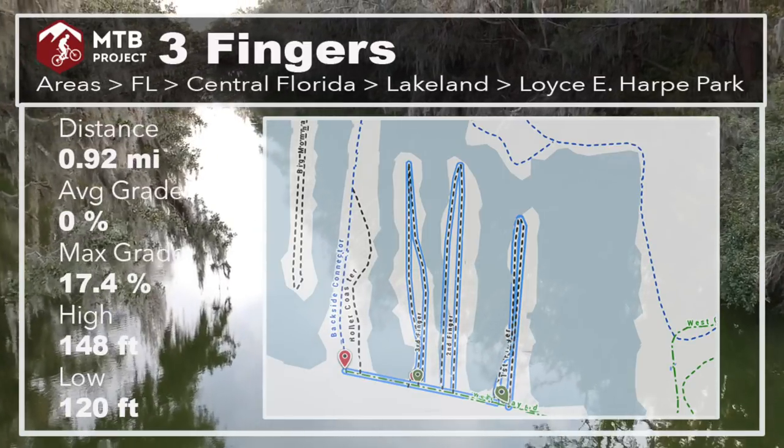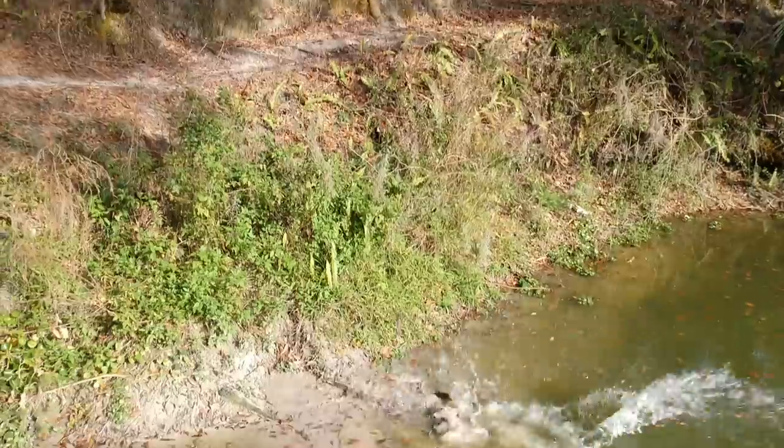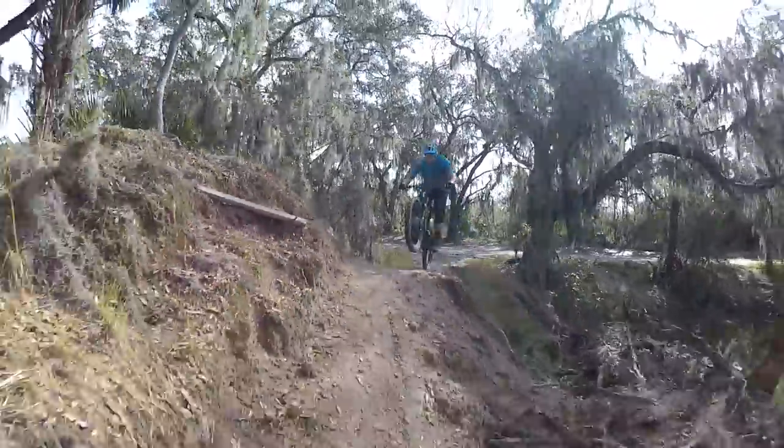Lois Harv Park is better known as Carter Road and it's one of my favorite places to ride in Florida. There's lots of gators and the trails are bench cut, so you definitely don't want to fall into the water.